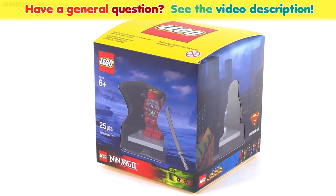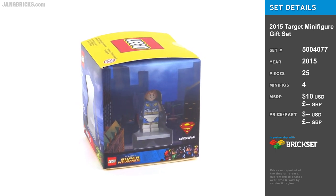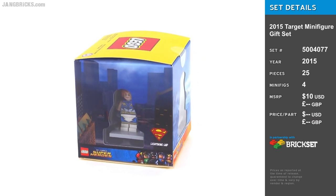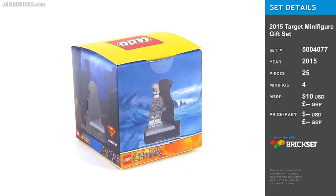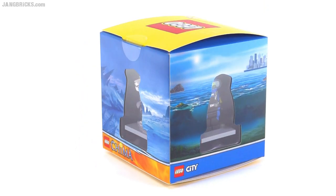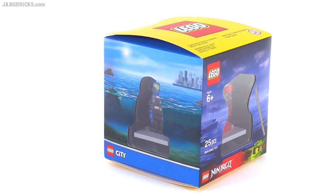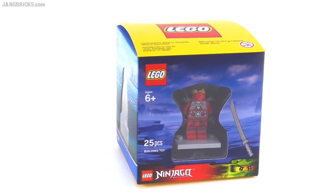Hello, it's Jang here with a look at the 2015 Target Stores exclusive Lego Minifigure Cube. It has four different figures from four different themes. It's done in a very nice little presentation way, but it's really just about the figures, so most of this box is just empty space. Let's see the figures themselves.